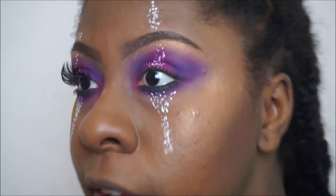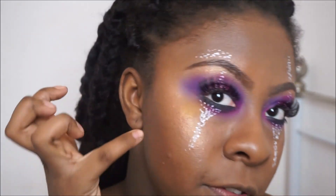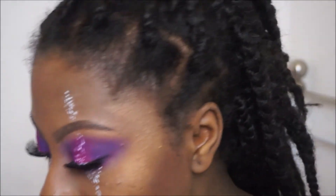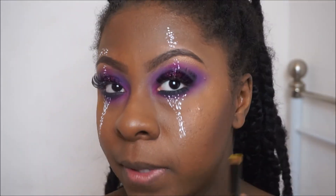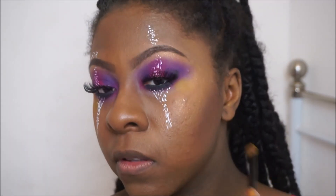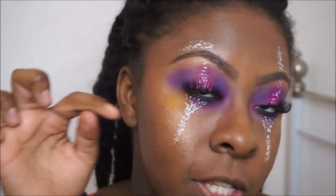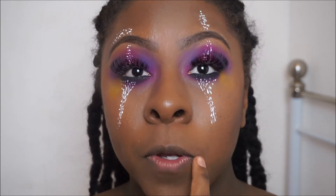Okay, the eyes are pretty much done. There is a little yellow streak coming off the lower lash line, so I'm just gonna quickly add that and then we can move on to the lips. I've got some Ardell lashes on — I think they're called the Fashion Lashes.